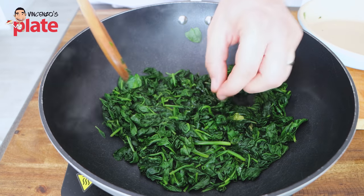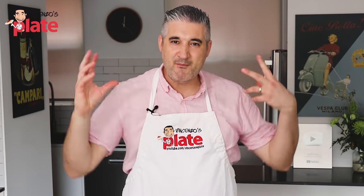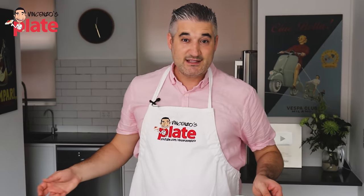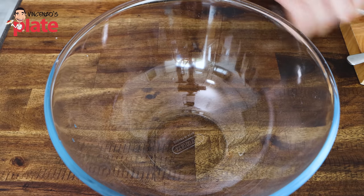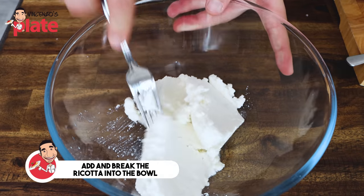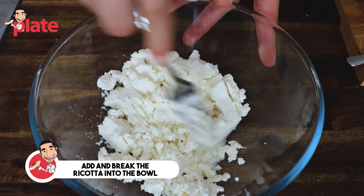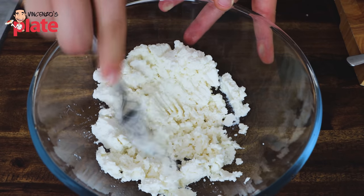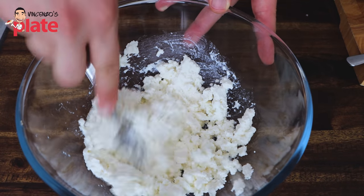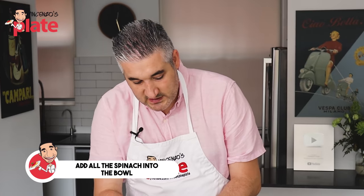When do we know when they're ready? Basically you just want the spinach to be very soft and you want to be able to mix it very well with the ricotta — you want the spinach to go everywhere. This is where the fun begins. We're going to put the ricotta in a bowl. Just before we add the ingredients, make sure you break the ricotta — this will help to combine all the ingredients with the ricotta. Now we're going to add all the spinach.